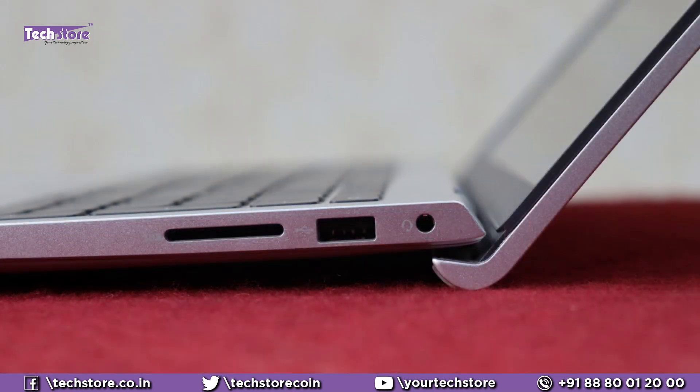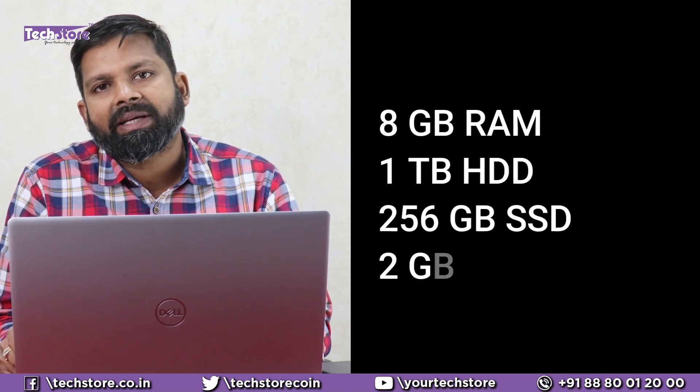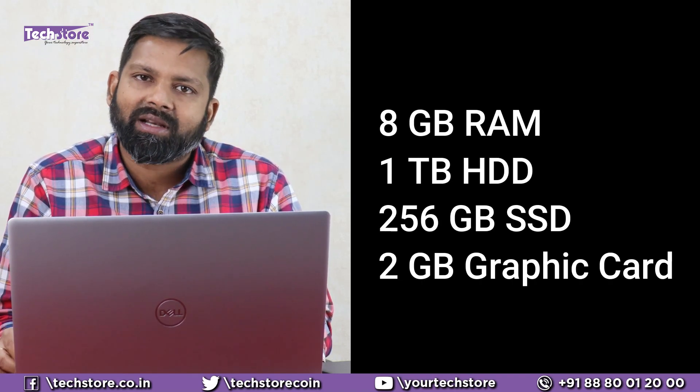The design is also pretty nice, and the hinges have also been redesigned. The unit we are reviewing is a Core i5 11th generation, 8GB RAM, 1TB hard drive, and a 256GB SSD variant with a 2GB graphics card. The model's appearance will remain the same across all processor options — whether it's a Ryzen 3, Ryzen 5, i3, or i5 — they will all look the same.